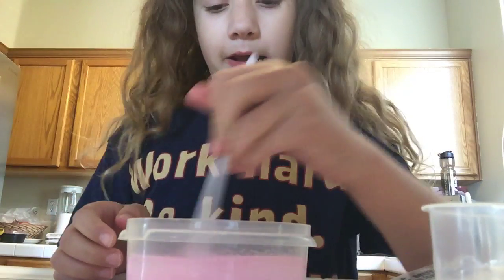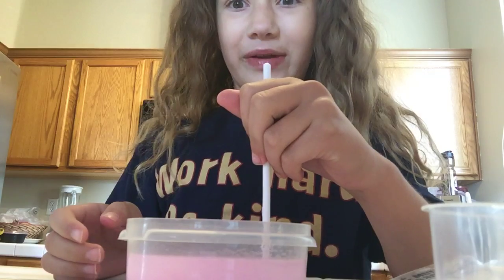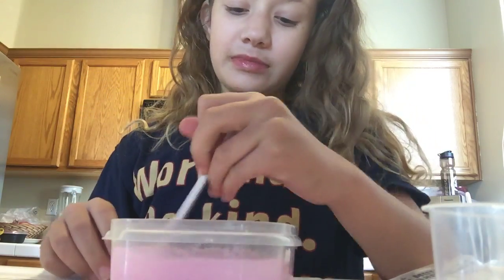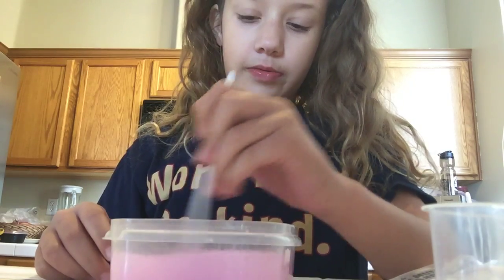I'm putting my paint in, I'm mixing, and I'm so sorry that I had to do another video. So this will be part two. This will be part three.